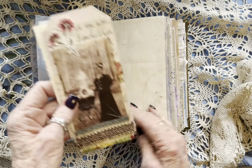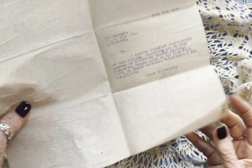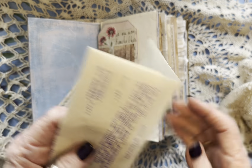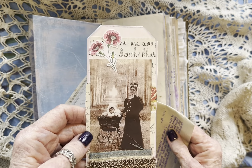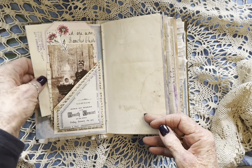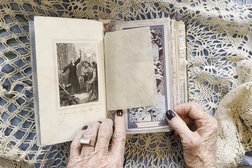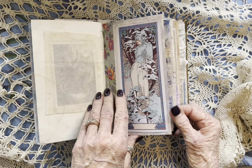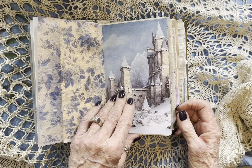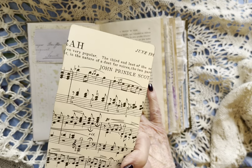Over here we have a pocket with an old mimeograph — if anybody remembers those — from 1944 on onion skin, and then a journaling card that I made. I have to be careful because I get out of frame really easily. This is an original engraving from the book itself.